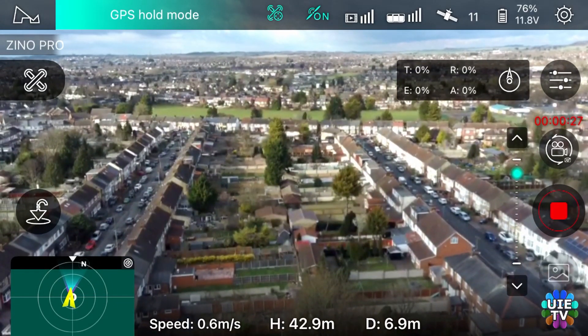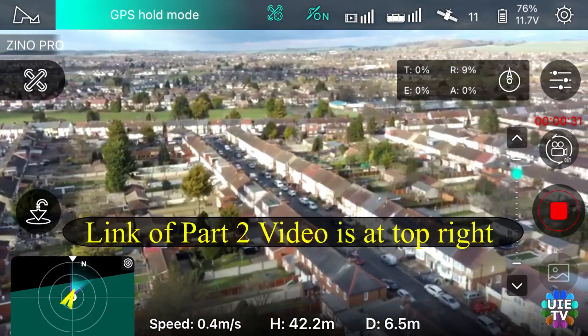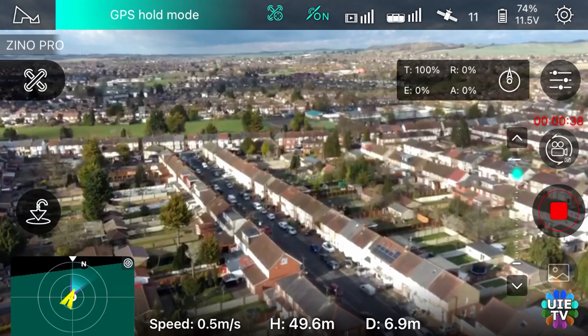Please continue watching this short video to know what's going on. This is a part 1 video but I will upload part 2 very soon, where I take a risk to keep this drone flying forcefully until it lands automatically or drops from air to ground.